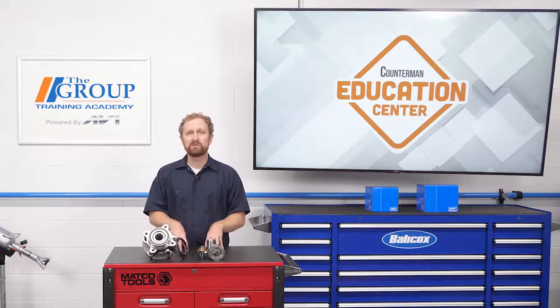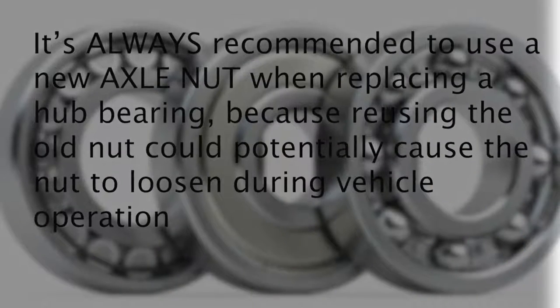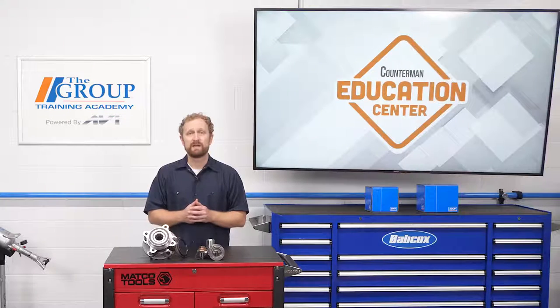When a Gen 1 hub bearing is worn or damaged, in many cases the other related components will need to be replaced as well. There's a good chance the hub has been damaged in service or during the removal process. It's always recommended to use a new axle nut when replacing a hub bearing, because reusing the old nut could potentially cause it to loosen during vehicle operation.